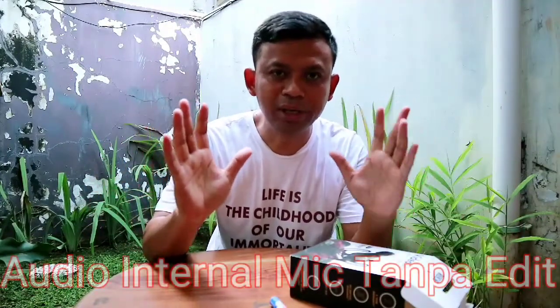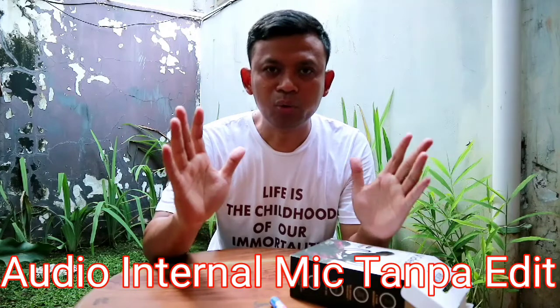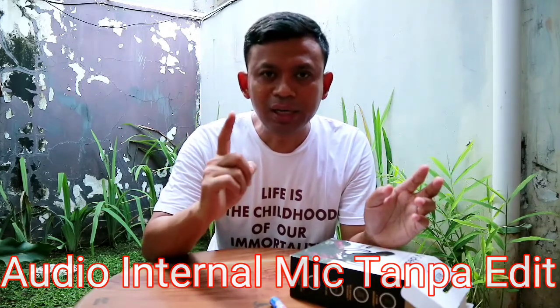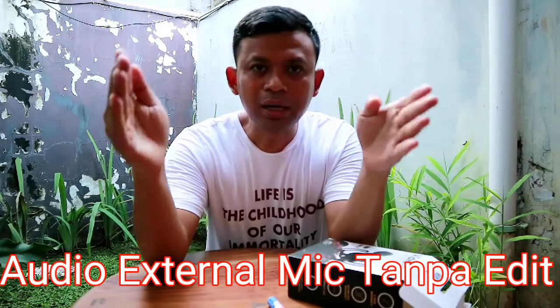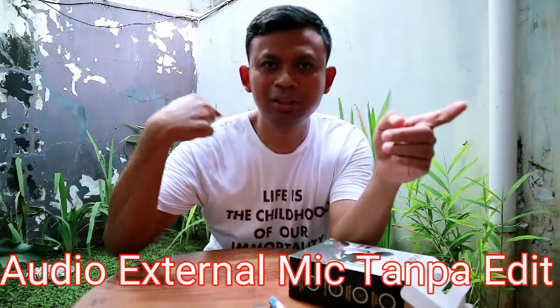Sekarang kita coba, seperti apa perbedaannya audionya yang ditampilkan oleh kamera ketika kita tidak menggunakan mikrofon eksternal dengan ketika kita menggunakan mikrofon eksternal. Audio sekarang ini tidak menggunakan mikrofon eksternal, suaranya seperti ini. Sedangkan yang ini menggunakan mikrofon eksternal dari VideoMicro tadi, suaranya seperti ini. Karena ini adalah cardioid pattern, jadi audionya sekitar sini kuat menangkap suara di depan dan agak lemah di samping.